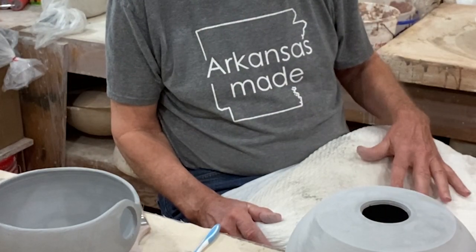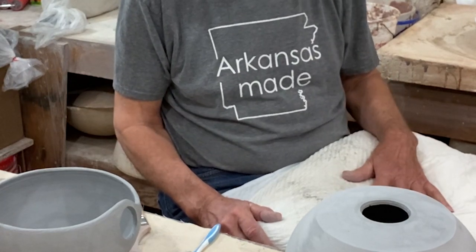It might also be handy to have an old pillow, like I have here, covered with a pillowcase and then a garbage bag. While I'm sanding, I'll have it covered with a garbage bag. And then later, when I start varnishing, I'll take the garbage bag off, because then I'll be working with it wet and the water would collect on the plastic.